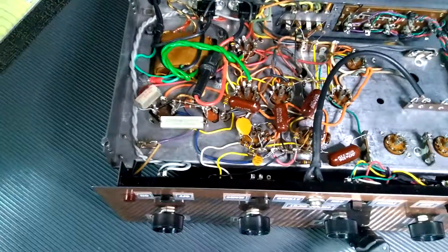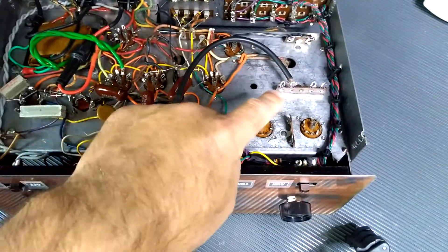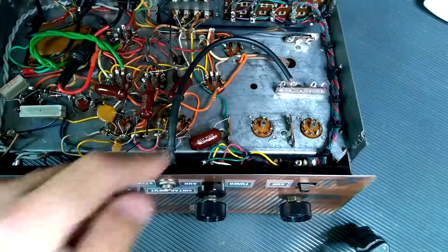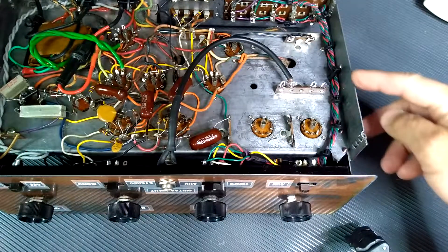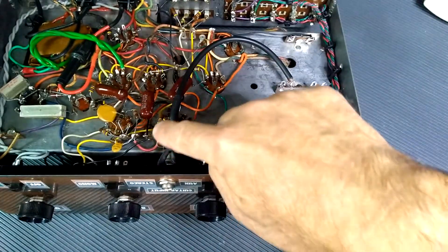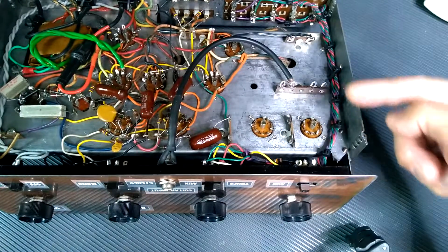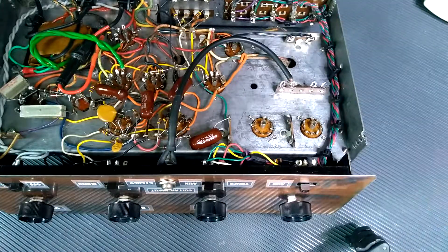We've got a shot of the underneath side of this thing. This area right here is where I've stripped out the phono input circuit that was in this amp, making room for some stuff I'm going to do. I've tidied up some of the wiring with zip ties to pull stuff out of the way. You can see our quarter-inch input lead coming over here. I've got a couple of terminal strips to reutilize that were part of that phono input stage, and I might put the new circuitry in there.